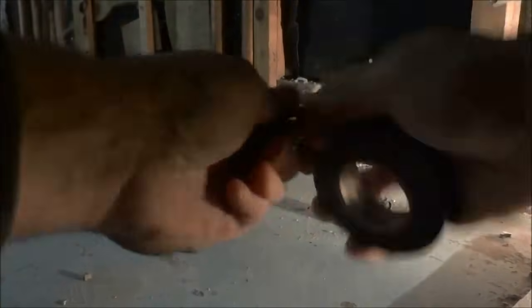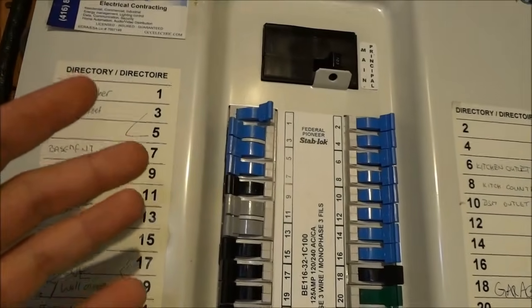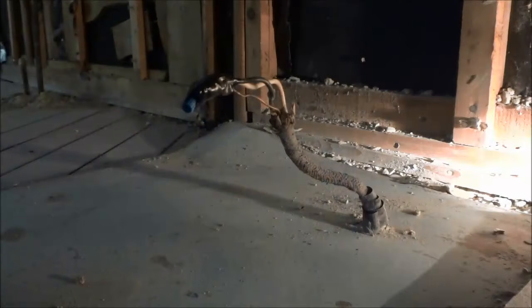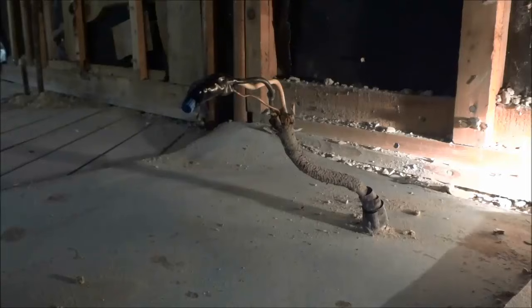Alright, I think that is good enough. So now I'm going to head back down to the electrical panel to turn the power back onto these wires. And now you are going to turn the power back on. There is now power going to these electrical wires and they have been safely capped off. It's literally that simple. And that's all I have for you today. Thanks for watching.